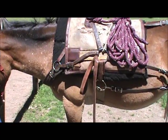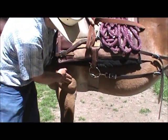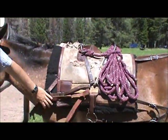How about the cinch and the point of the elbow? The cinch should be a hands width from behind the elbow here — hands width, pretty good rule of thumb there.